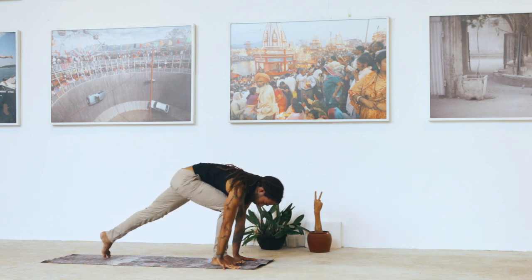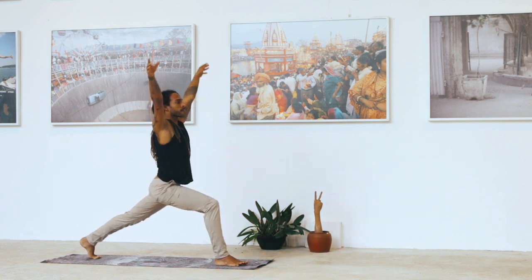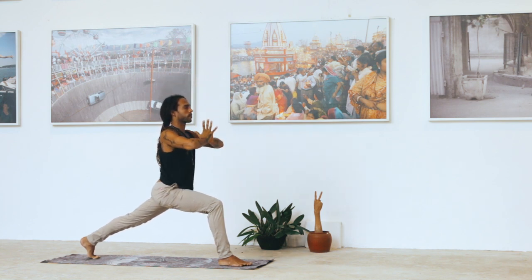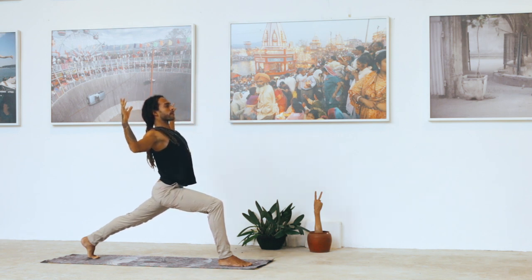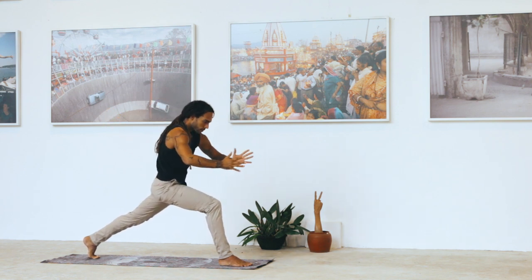Come into a high lunge. Take a deep inhale, raising hands up into the sky. Exhale, hands into the heart center. Inhale, open into cactus arms — scapulas into the back of the heart, heart forward. Exhale, round, tuck the ribs in, hands in prayer at the heart center.